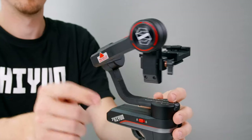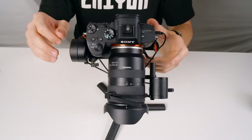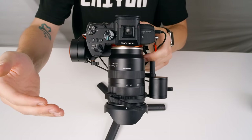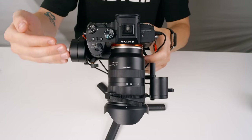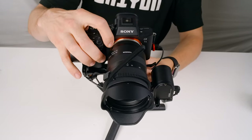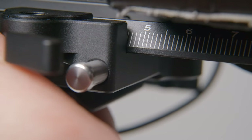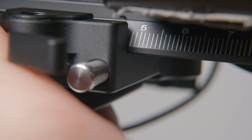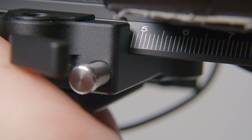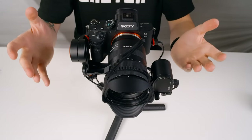Let's start by balancing the tilt axis. First, unlock the tilt axis. Since our lens is falling forward, we simply need to move it backward. Unlock the plate latch here and slide the camera back little bits at a time. As we get closer to achieving balance, very small adjustments become crucial. Keep making these adjustments until your camera is still and level with the lens facing forward.